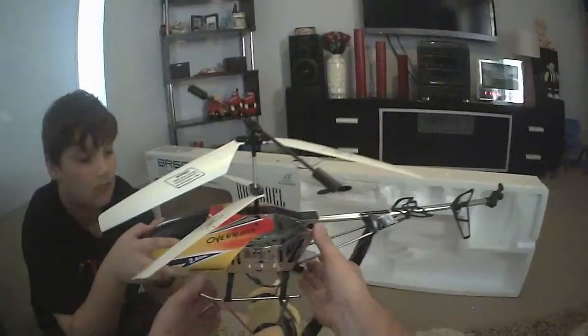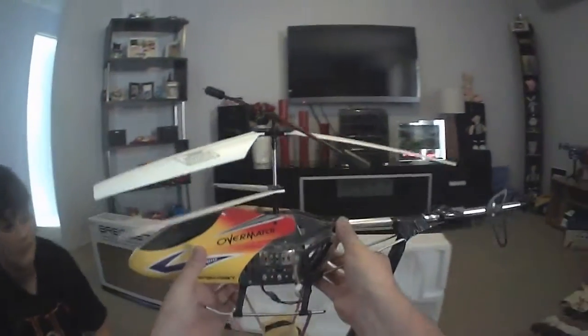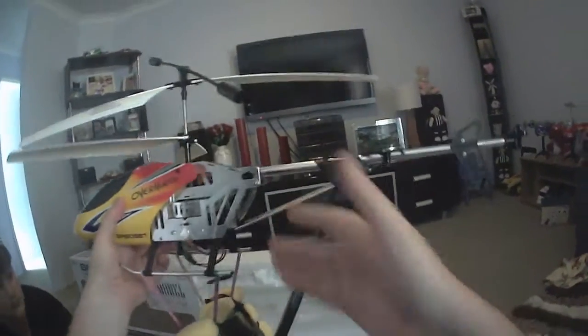G'day guys. Today I thought I'd show you some RC Helicam footage that cost me under $200 to do. Now this is what the final product looks like.